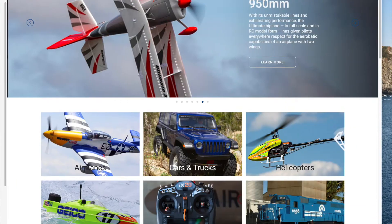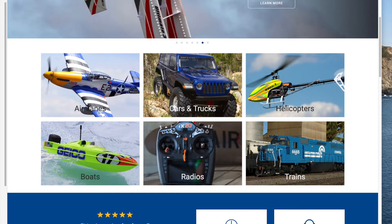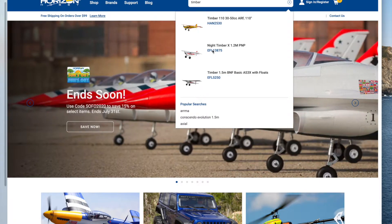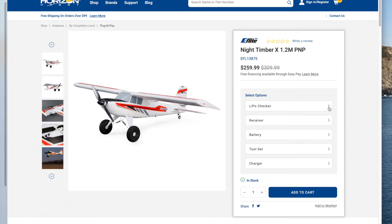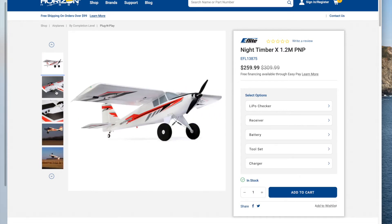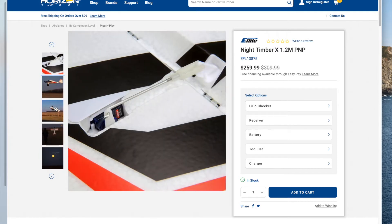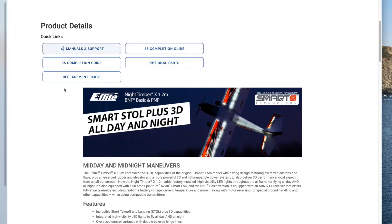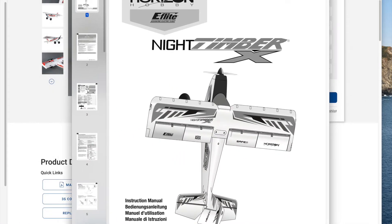This is the Horizon Hobby website. It's a nicely designed site for airplanes, cars, trucks, helicopters, etc. Searching for the Timber brings up the Night Timber 1.2 meter. Note that there is an internal light to this airplane, which is great for night flying. There are pictures of the airplane to give you an idea of what you'll get, helpful buying options, and the manual is available under product details as an electronic PDF copy.